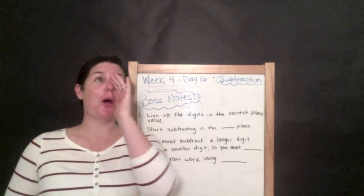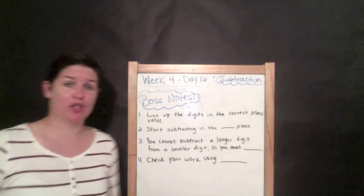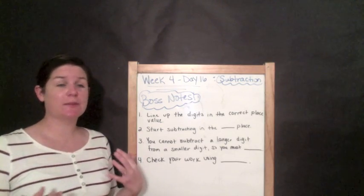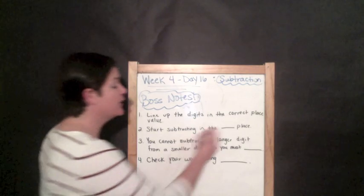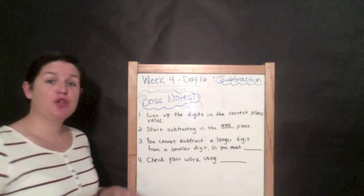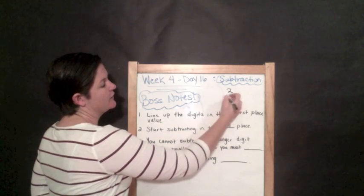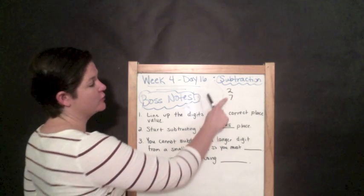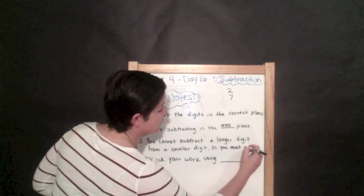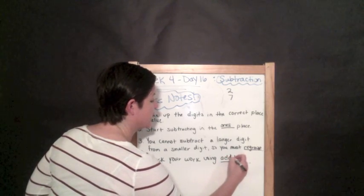It's time for boss notes for subtraction. Fill in the blanks in your workbook. Step one: line up the digits in the correct place value, just like we did in addition. Step two: start subtracting in the ones place, just like we did in addition, but this time we're subtracting. Step three: you cannot subtract a larger digit from a smaller digit — if you have two on top and seven on the bottom, you can't do that, so you need to regroup. And you've got to check your work using addition, the inverse operation.